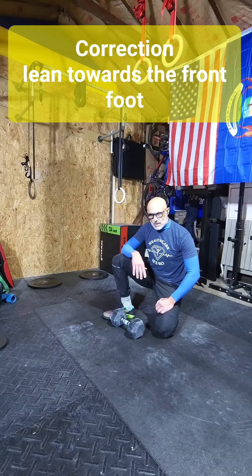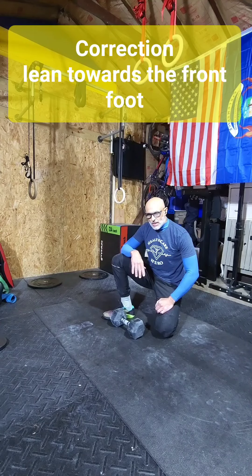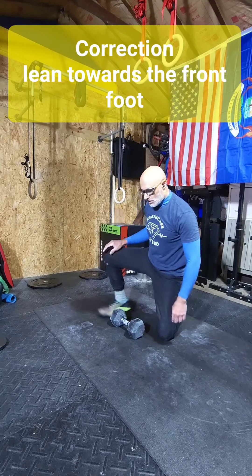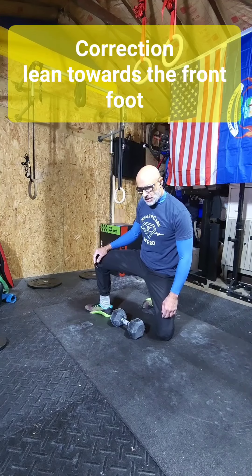Sorry for the background noise — it's like 20 degrees outside, feels like 15, so I have the heater on in my garage. It's a bit noisy but hopefully you can hear me alright.